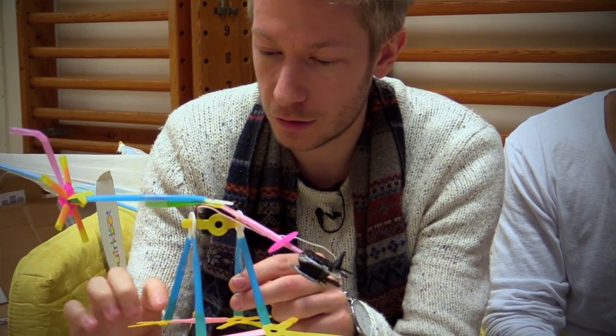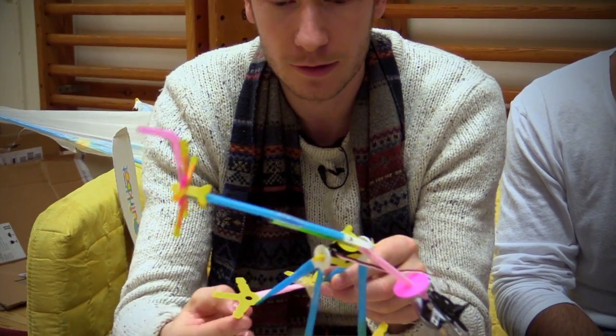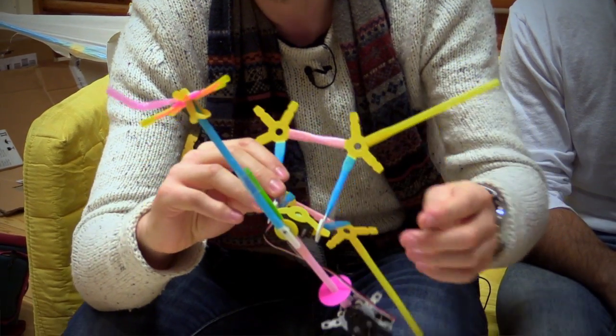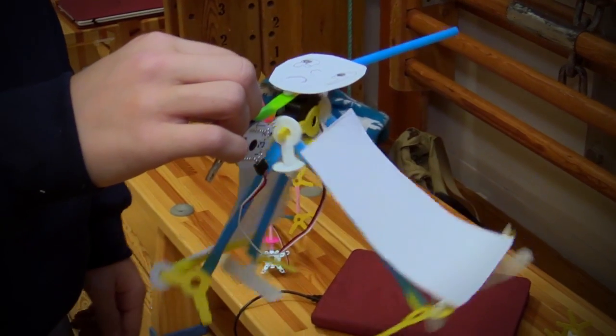We've got the strawbies here, which connect straws. So we've got different sizes — some with five strands, some with two, four, and one. Basically it allows you to add different strands to the structure.